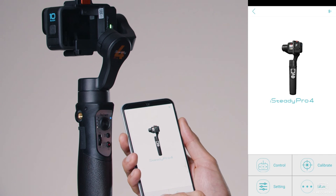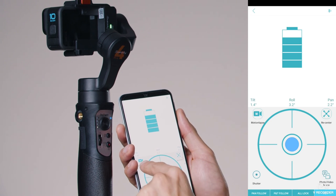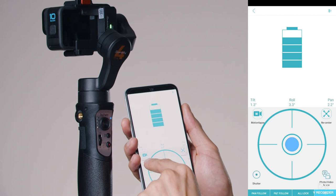What we want to do next is create motion time lapses where your gimbal will move and your camera will be in time lapse mode. First, make sure you are in time lapse mode on the GoPro, or you can record a normal video and speed it up in editing — it's up to you. In the app, go back to Control.